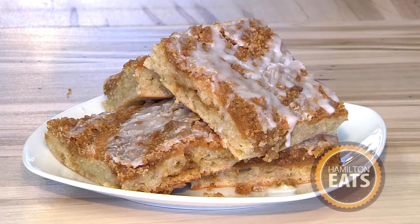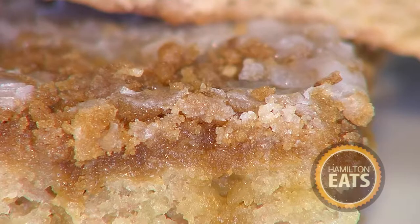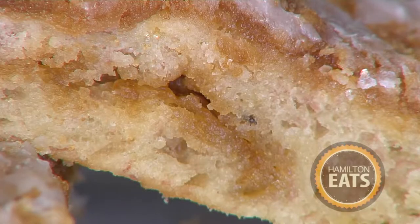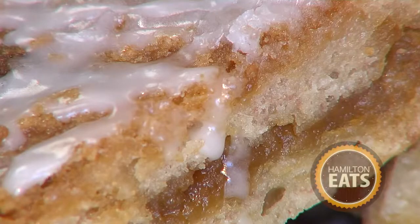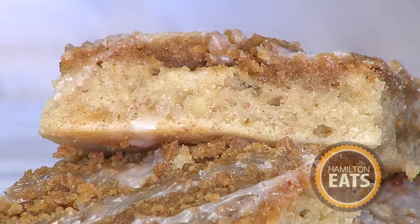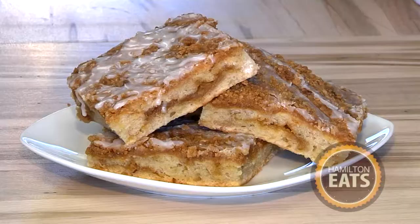That is really good. That is unbelievable. What's really cool is you get that layer of crumble that went all the way into the middle. And the banana is subtle — it's not like a banana bread, it's not right out there banana, but it gives this beautiful little sweetness to everything. That is just incredible. You have to come here and check out these crumb buns — Nana's crumb buns. My name is Chef Dan and this is Hamilton Eats.